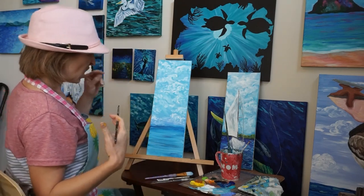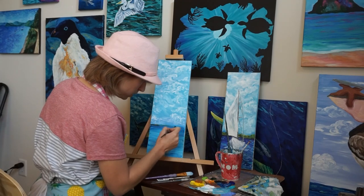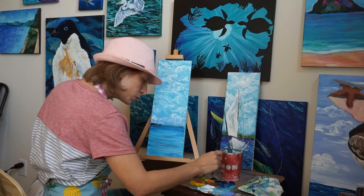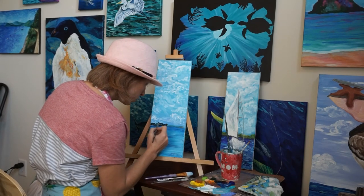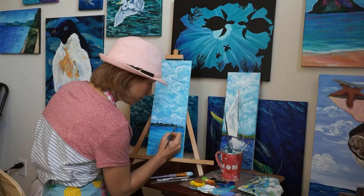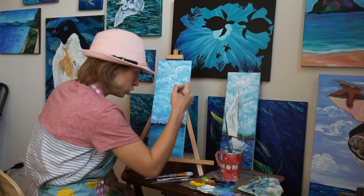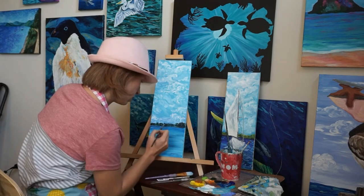Now we're going to go with the green and do the shrubbery in the back. We're going to do our dark sap green right on the bottom on this water line, and I'm going to mix a little bit of Prussian blue with the green to make it really dark back here. I'm just kind of swirling, doing little swirls — just think bushy, bushy tree. The further you get down to the bottom, the darker it is because there's shade down below.